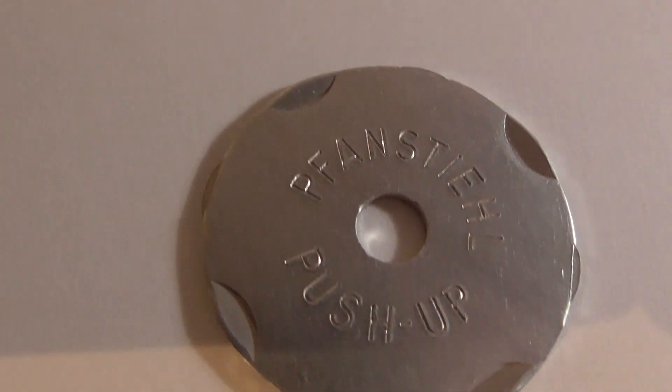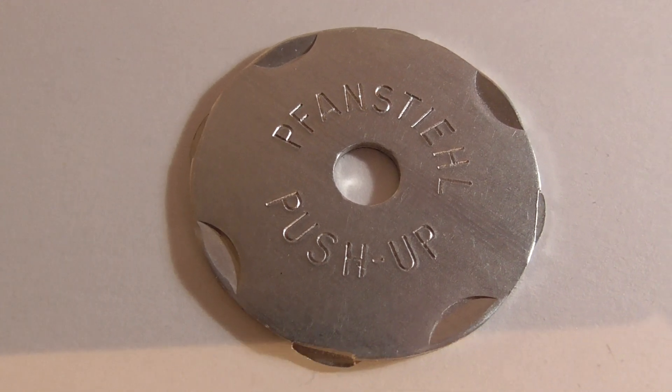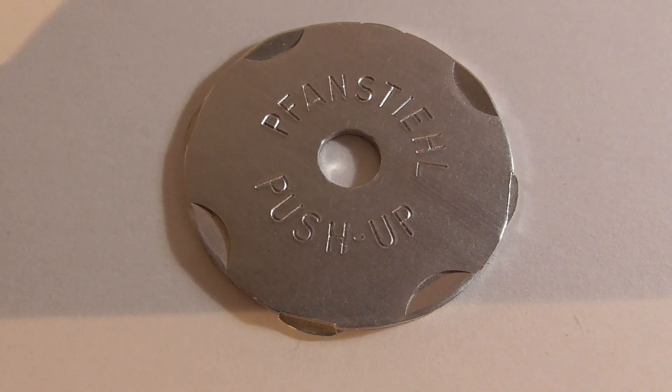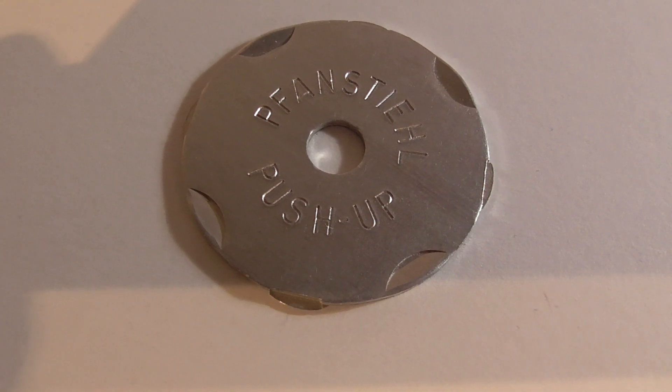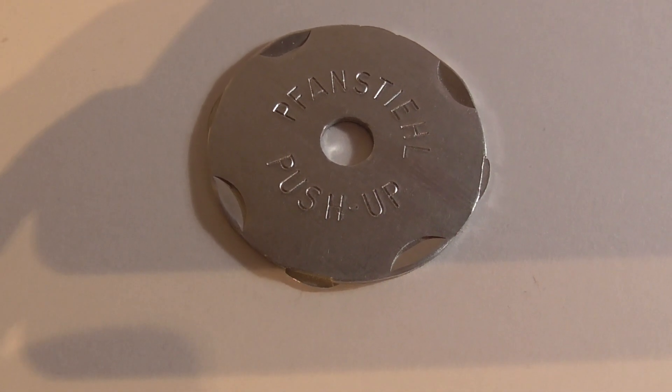This one is a Fan Steel aluminum adapter. Fan Steel is a company that's been in business for a good 90 years and I think they might still be in production — I only did a brief Google search on them, but yeah, they've been around for sure.